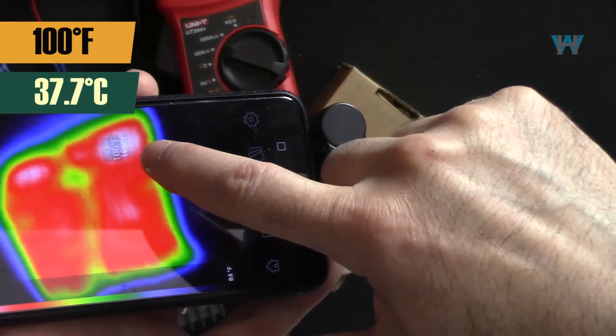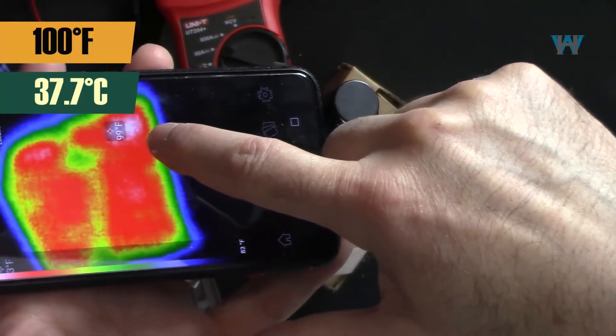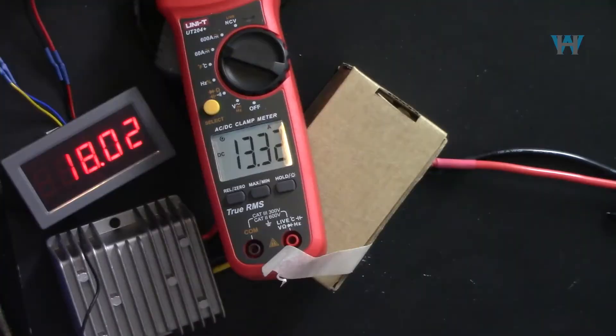Now let's look at the thermal image with 18 volts input. It shows 100 to 101 degrees Fahrenheit — that is very normal for this load level.